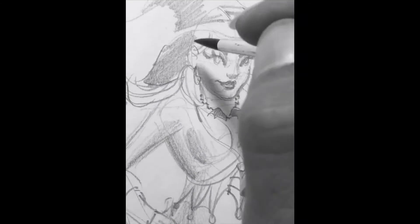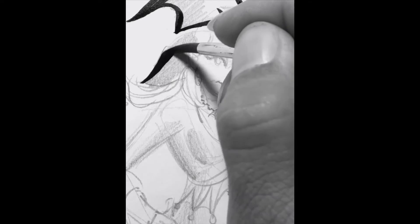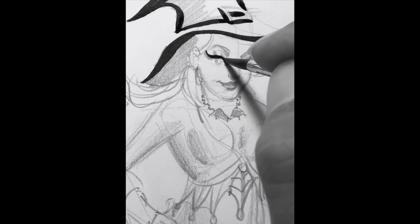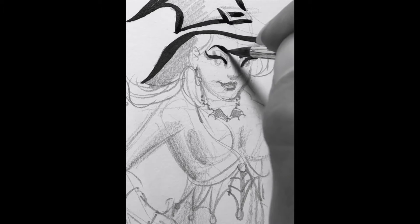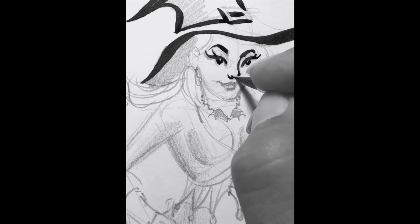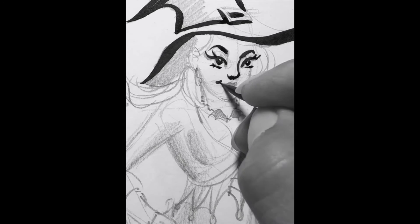We're going to use a brush and make solid strokes. We want to try to use as much of the brush as we can and get really expressive movement with it. Again, you want to take some time and make sure you do the face — eyes, nose, that sort of thing — all very carefully so that it doesn't look rushed or you don't make an accident with the ink.